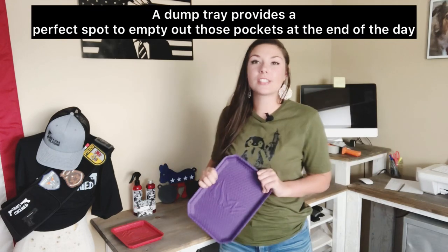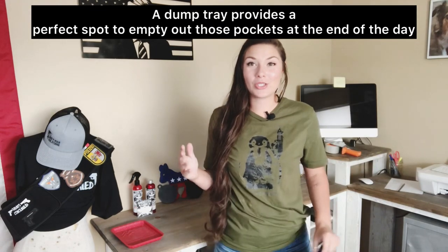Here's the thing — do you run around the house trying to find your flashlight or your knife when you leave the home? What happens if you forget your keys? Or say you get into your car and you're like, shoot, I forgot my flashlight. Now you gotta walk inside to find it. This is why a dump tray would come in handy.